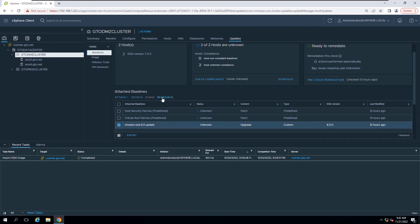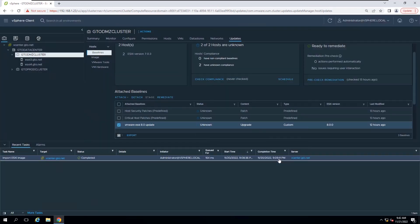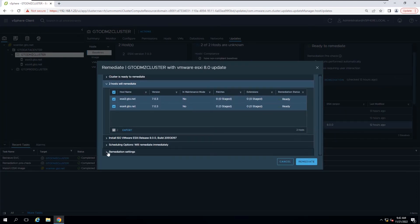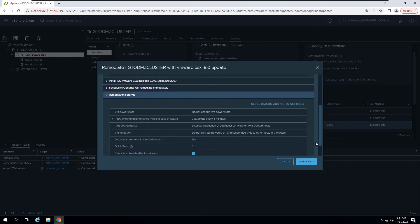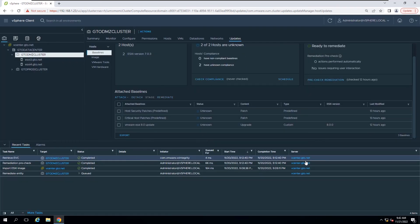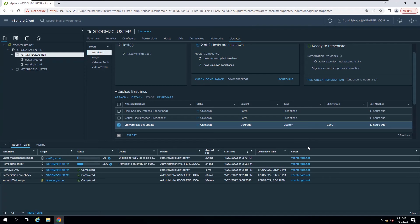Select the baseline and click Remediate. Accept the End User License Agreement and click OK. You can modify Remediate settings if required. In this lab session, I will keep the Remediate settings as is and click the Remediate button.